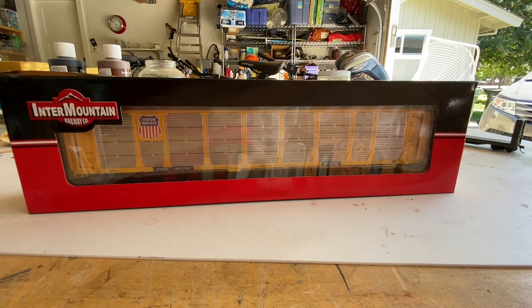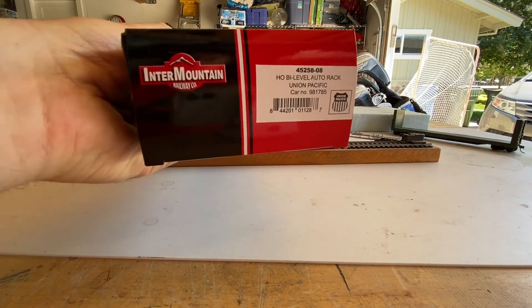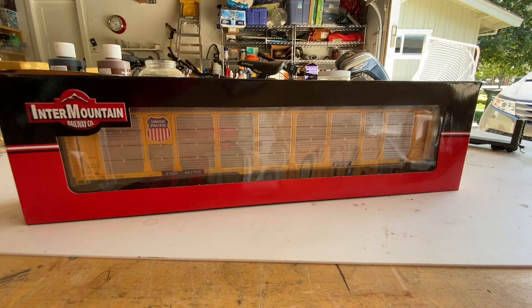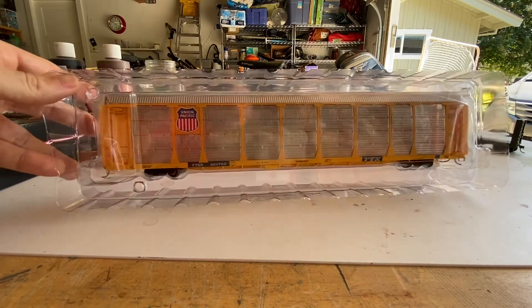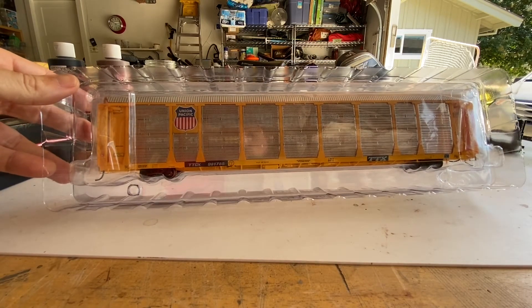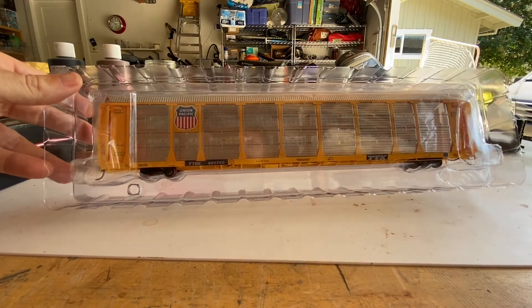First up is an auto rack from Intermountain. This particular car is a Union Pacific bi-level auto rack number 981785, labeled for a Union Pacific TTGX car. Let's take a look inside the package. Inside the box you can see the standard two-piece clamshell that Intermountain and a lot of manufacturers use to support the models. Interestingly, you can already see through the car some of the translucent nature of the side panels, which is one of the things that makes this car unique in HO scale — the fact that the metal side panels are actually perforated.